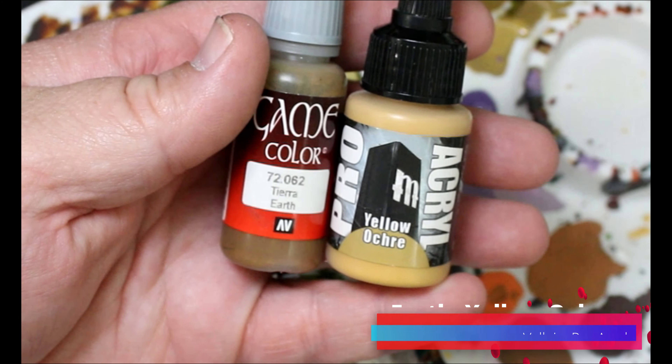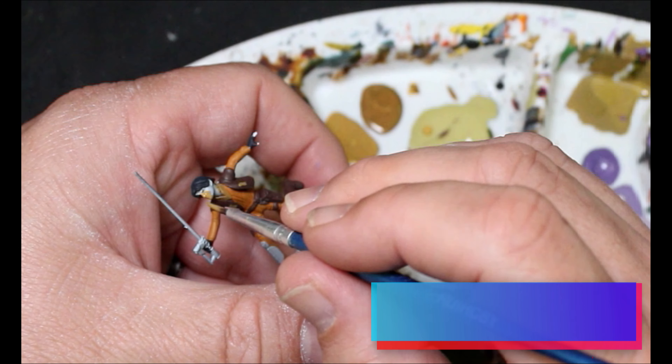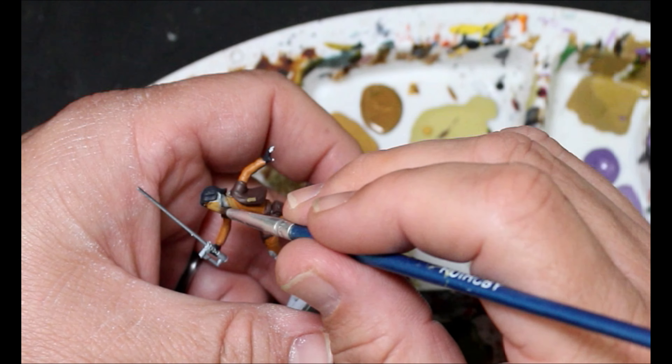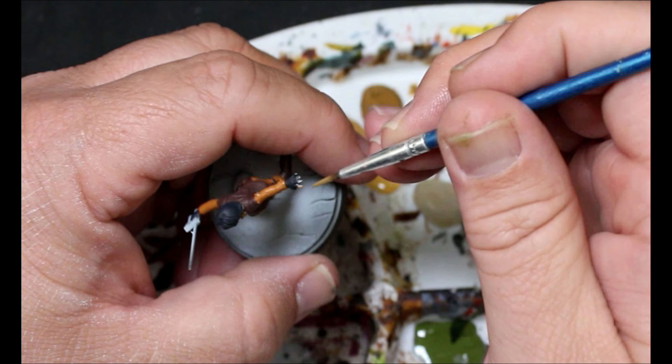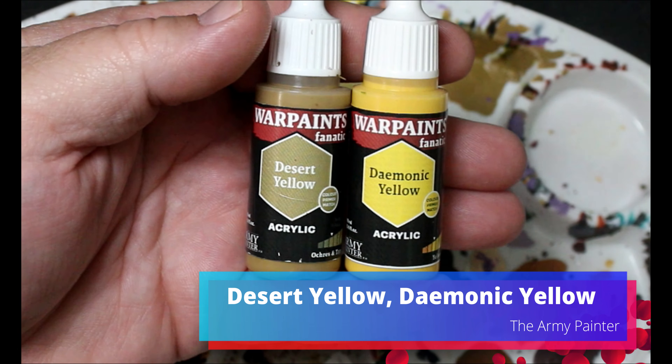You may notice some parts are shown being painted and then in the next scene they're not painted - that's because things got a little out of order, so I just put it in an order that makes sense. Next we're going to take some yellow ochre and darken it down with some earth, and this is going to be the skin tone for Ezra. We just want to put that on his face, his neck, and also his hobo tramp fingerless glove tips.